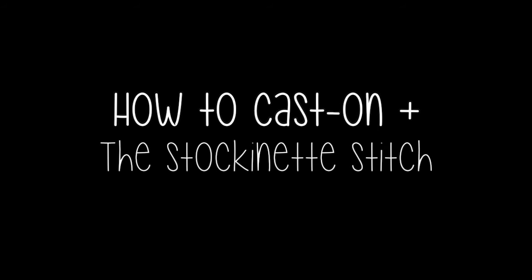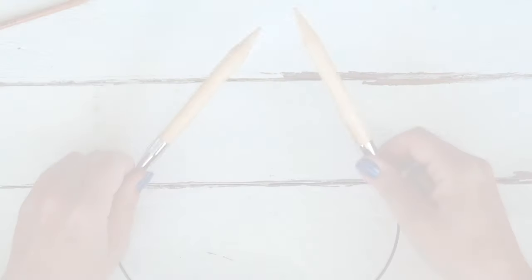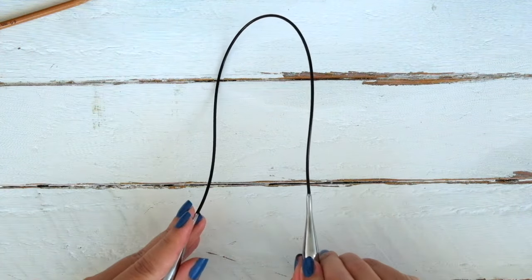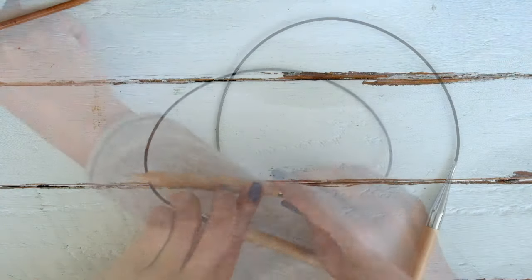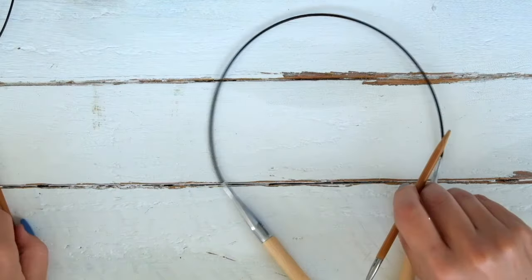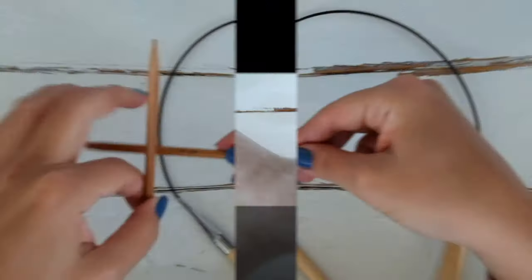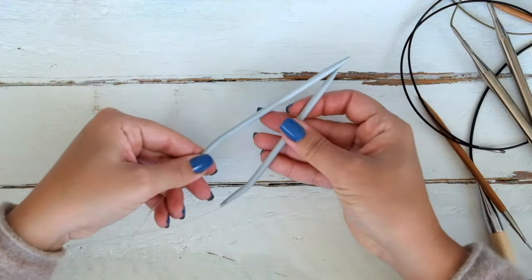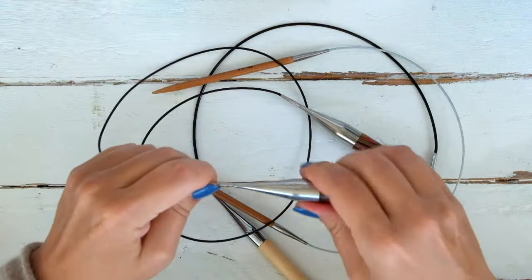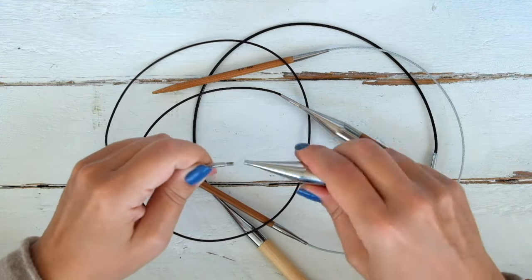First we will learn how to cast on and the stockinette stitch. There are different kinds of circular needles: bamboo needles, wooden needles, plastic needles. Without a doubt my favorites are the interchangeable needles, because you can change the cables that come in different lengths and adjust them to the project you are working on.